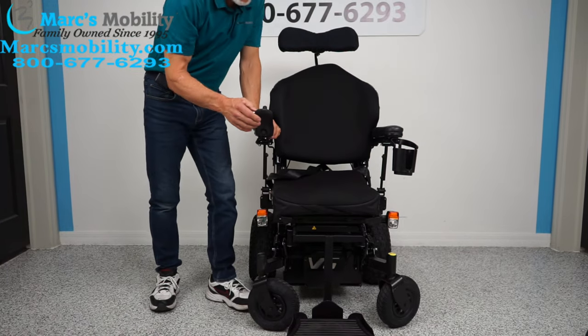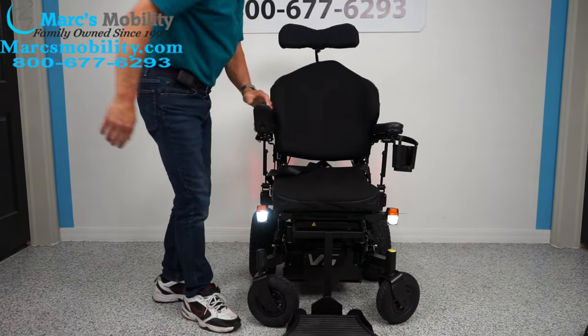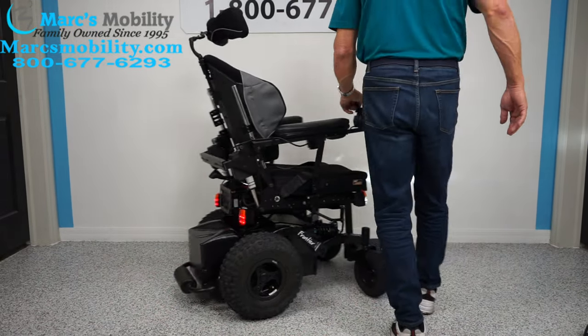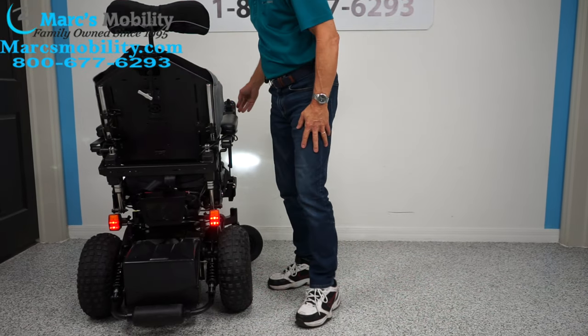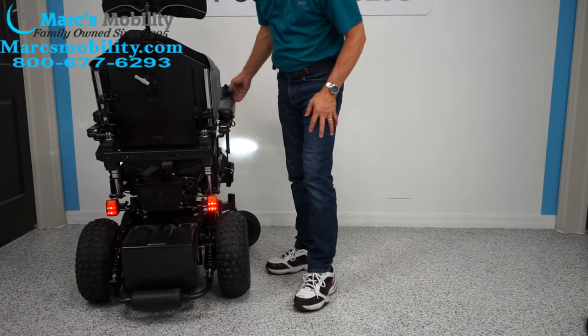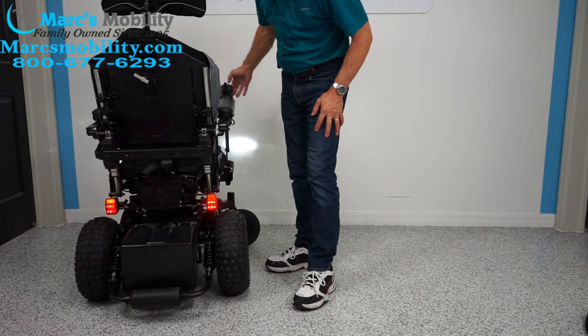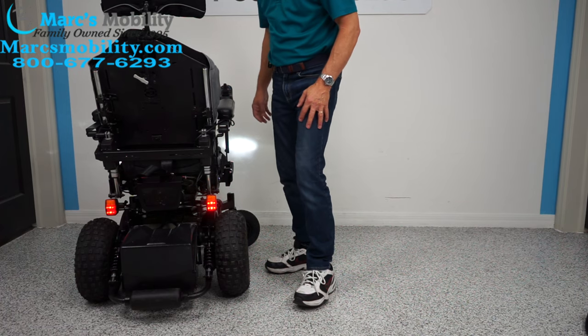You have headlights in the front, and the same lights in the back. You also have turn signal flashers — one for each side.